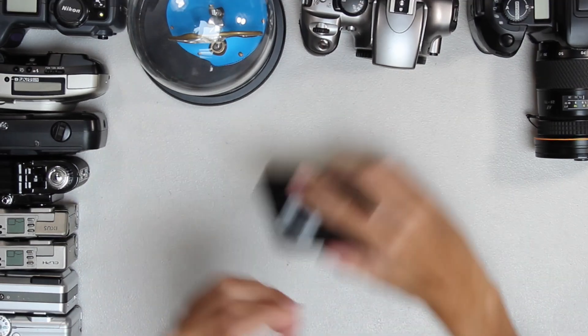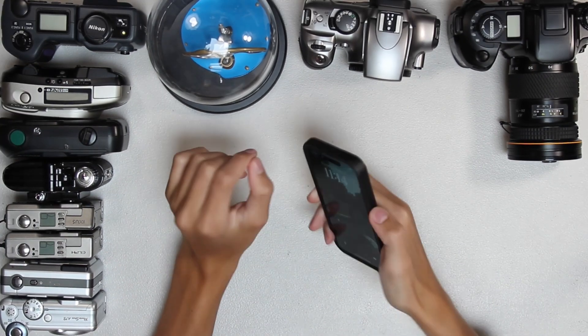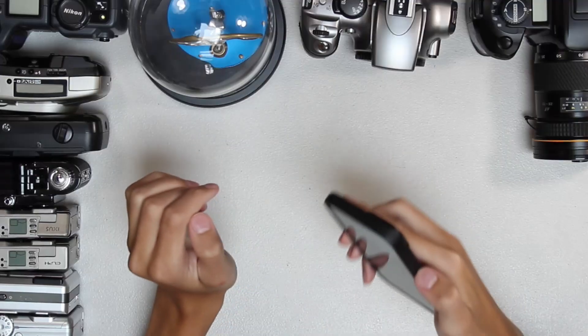Phone cameras are not bad. It's just really, really, really inconvenient.